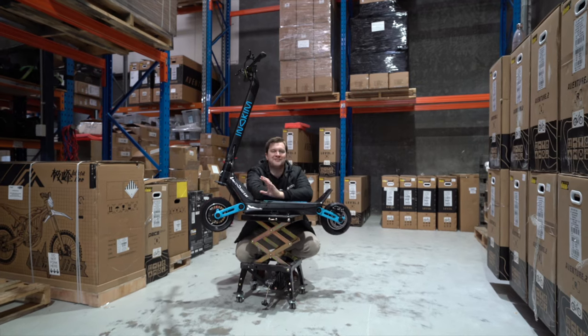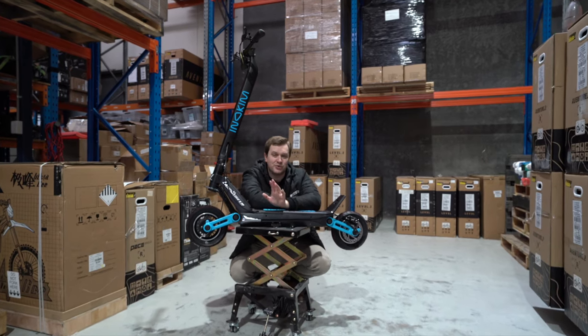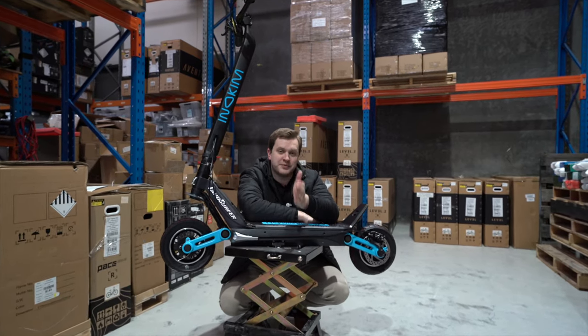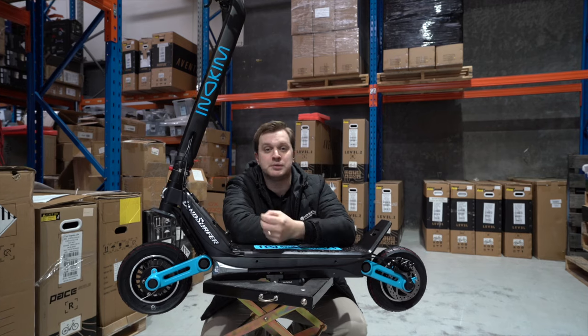In terms of performance, the Inukim Ox Super can reach a top speed of 50 km/h. If that's too fast, you can cycle through three riding modes on the dashboard, giving you anywhere from 15 km/h up to the 50 km/h maximum.